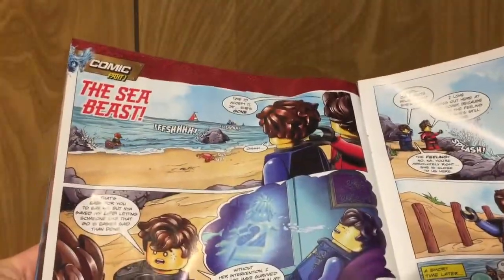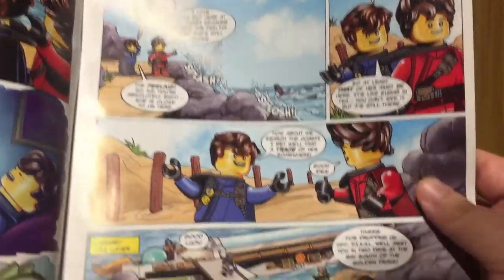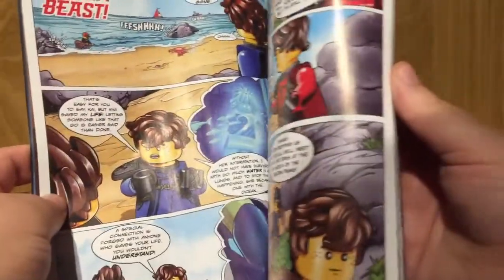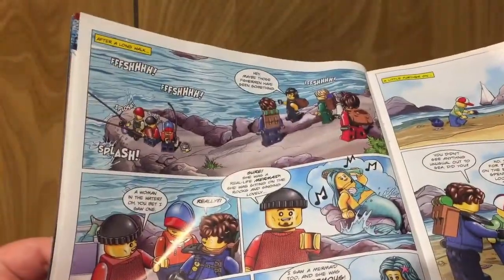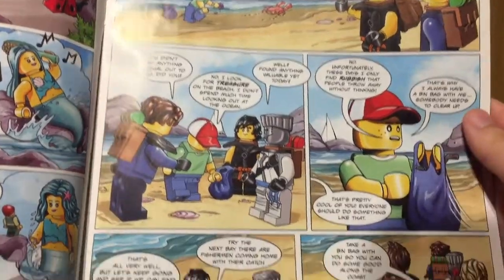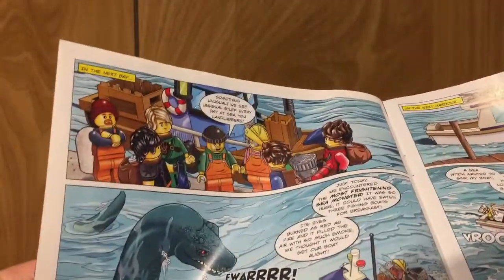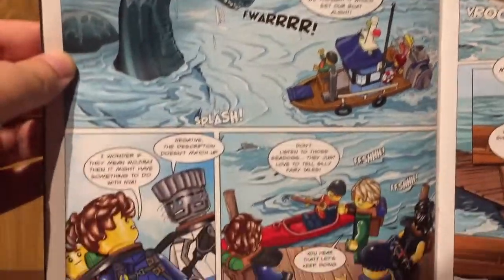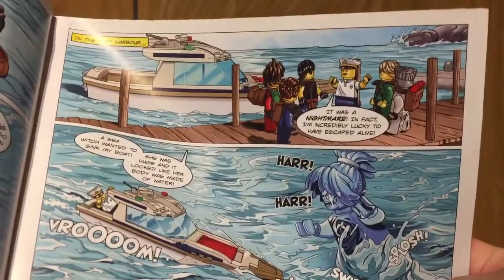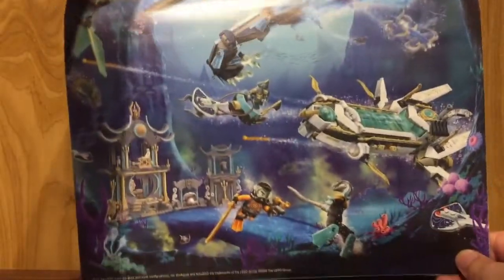And then of course there's the comics, which aren't really seen as canon, but they're still cool nonetheless. I think it'd be really cool if these were considered canon because the stories that go on are pretty fun. Then it takes a break from the comics to give us some more puzzles, and then you do have half of a poster that you could pull out — I'm assuming that is the bottom half.